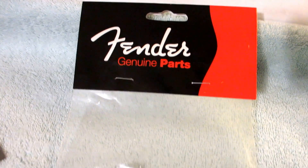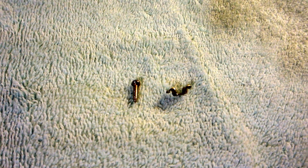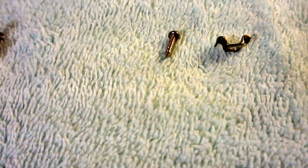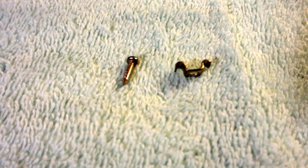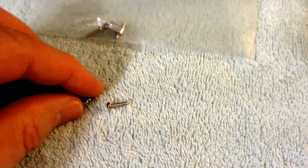This is the Fender American Genuine Part, and you get two to a pack on that, and they're a little bit more expensive. And then the one on the right here, this is the one that came with the Stratocaster when I purchased it. It's a Mexican Stratocaster, and you can see that the screw is about the same size as the one that comes with the American string tree.